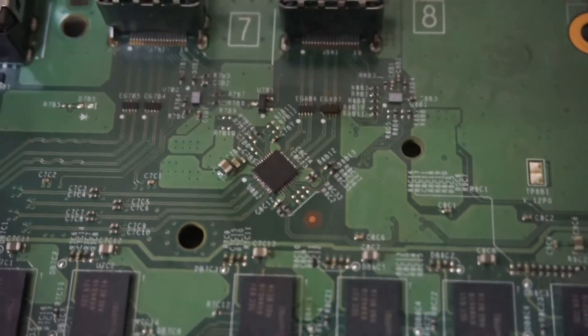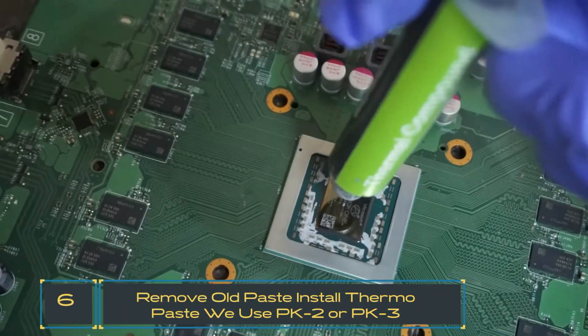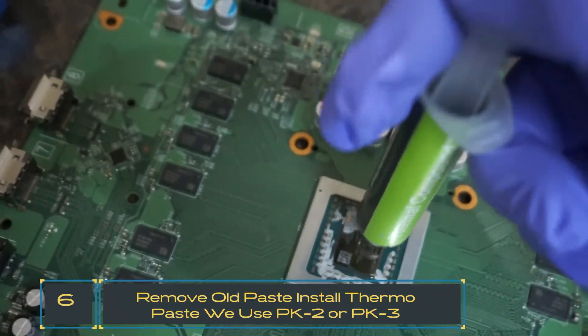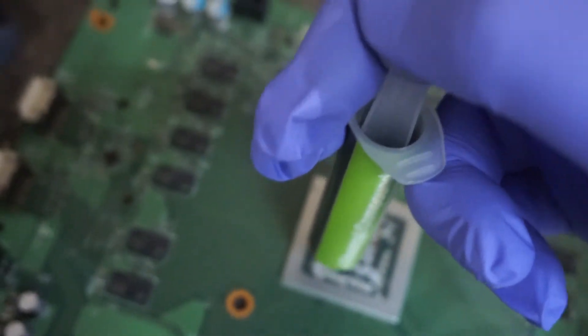Now that's clean, let's give it a try. Before you put it back together, make sure you put on new thermal paste and clean it off. Just dab it on kind of lightly.